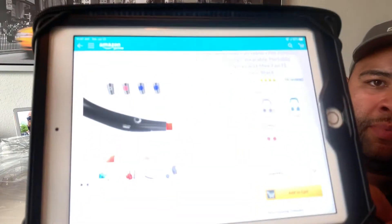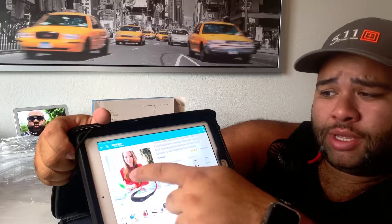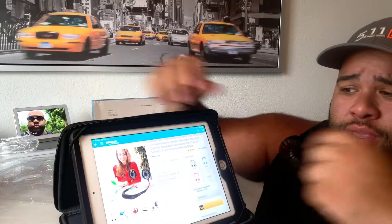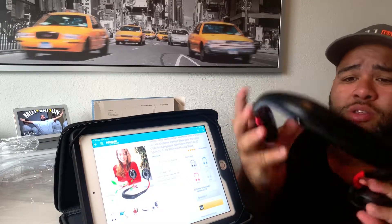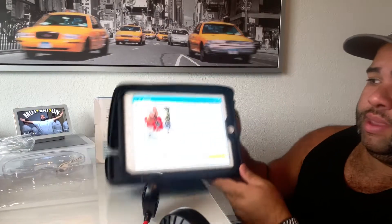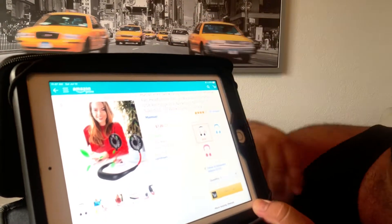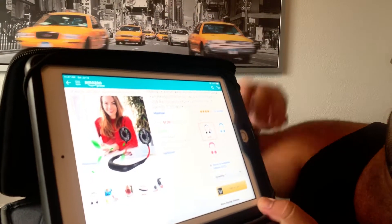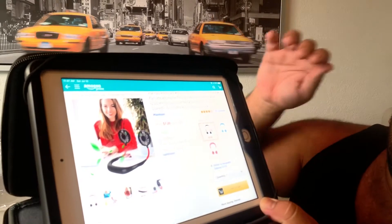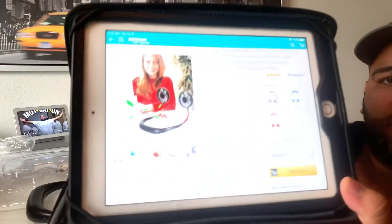I'm going to show you the Amazon page on where to buy it. It's only $7.20 with free shipping — that is super duper cheap. You can set it up on a desk if you wanted to, but I don't recommend that. They have different colors: the black and red is $7.20, the all white is $7.67, the pink is $7.67, and the blue is $9.98.